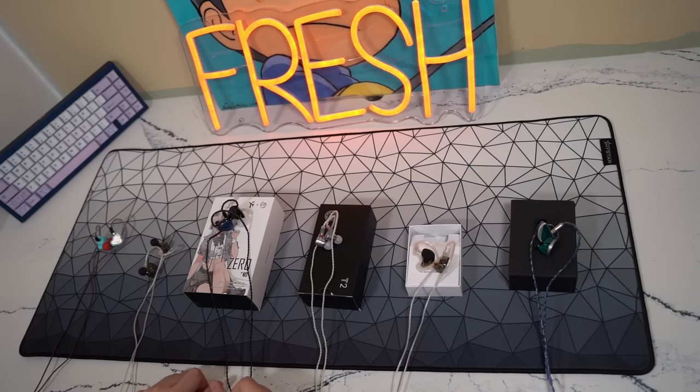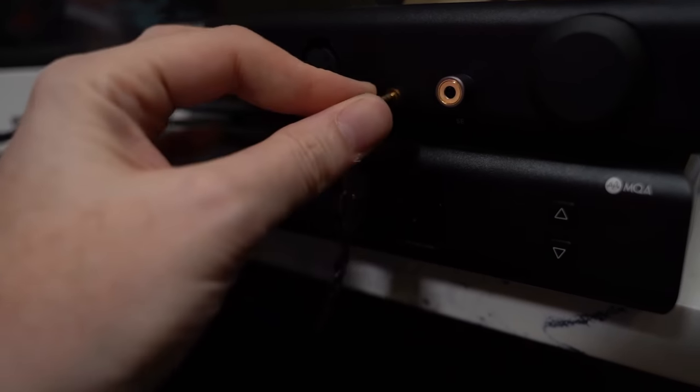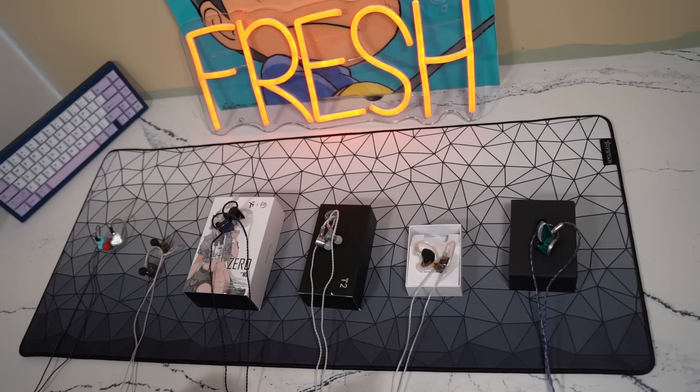We have a lot of IEMs covering the ultra-low budget range, which I would consider the $19 to $50 to $60 range. We have six IEMs on the table: the CellNode Zero, the QKZ-HBB, Truthier Critical Zero, SimT2 DLC, KZ-ZS10 Pro X, and the KZ-AS16 Pro. Plugging right into game, how do they sound for Valorant? How do they sound for Apex?